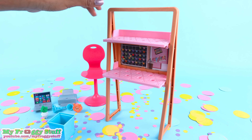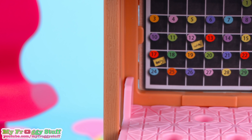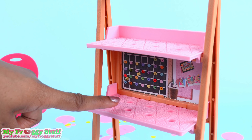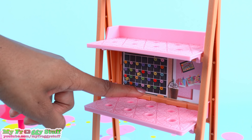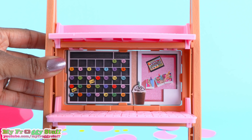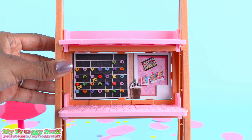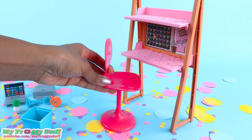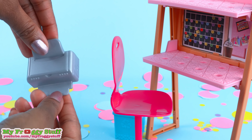The playset is a two-tiered desk with a brown frame that has a wood grain print. The counters are pink, and there are a lot of little spaces to insert accessories. There is a paperboard background that looks like a calendar, a corkboard, and a cafe drink. There is a pink chair, a blue recycle bin, and a metallic gray printer.